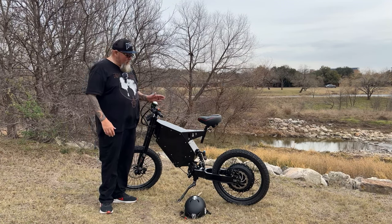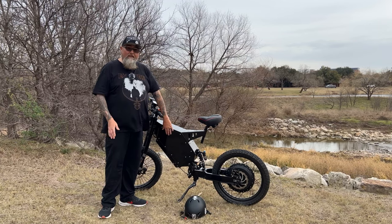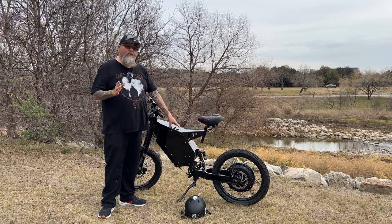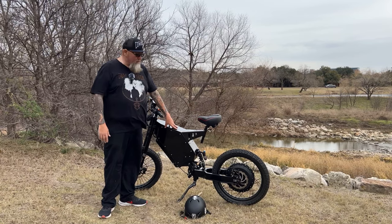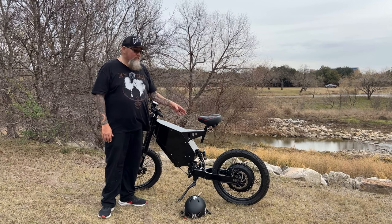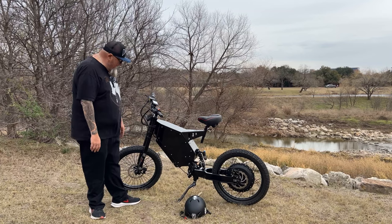The battery is warrantied for a year — no questions asked, as long as you don't submerge it in water. The hub motor is also warrantied for a year. The customer service with Electric on Wheels is just outstanding. It's really good to know that when you spend that kind of money, you're covered for at least a year. The QS motor has the best reputation for hub motors — they last a long time and you'll usually be just fine with that motor for years.